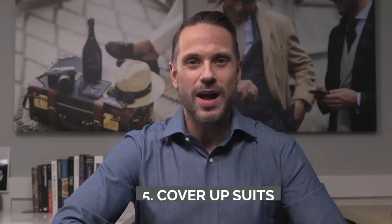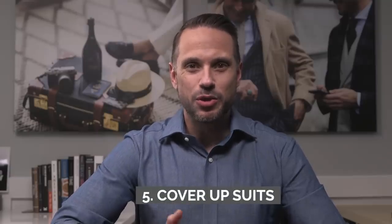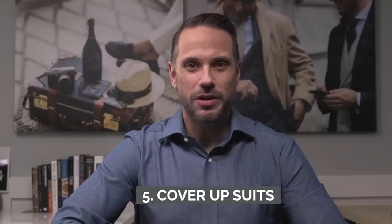Fifth, cover up your out-of-season suits. Doing this keeps them from accumulating more dust, which we know is bad for fabric over time. Be sure to use a cloth cover so the fabric can still breathe.